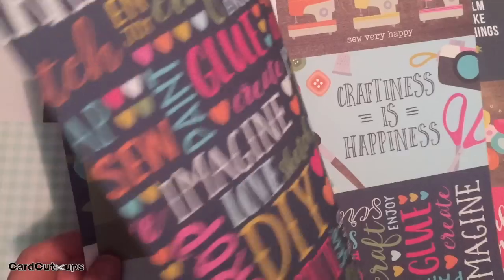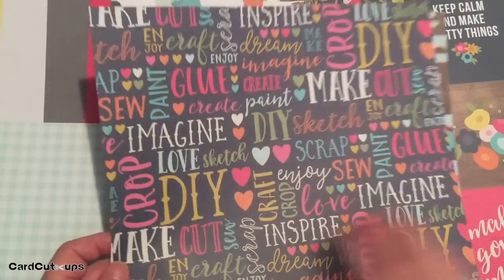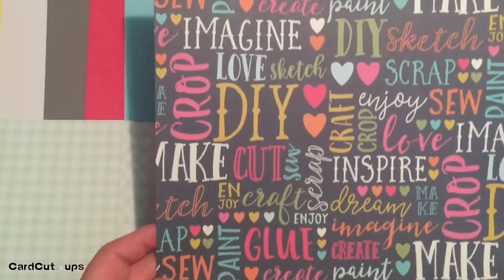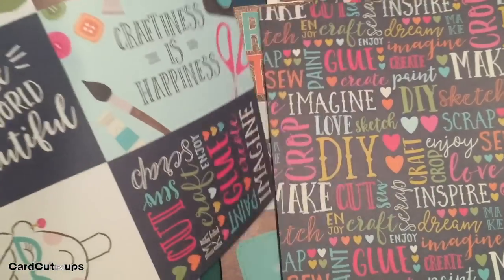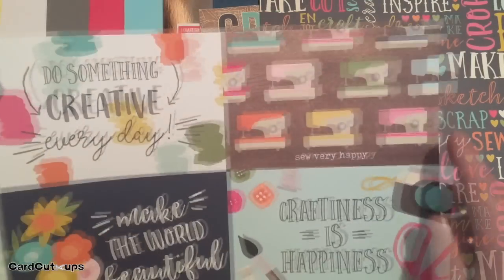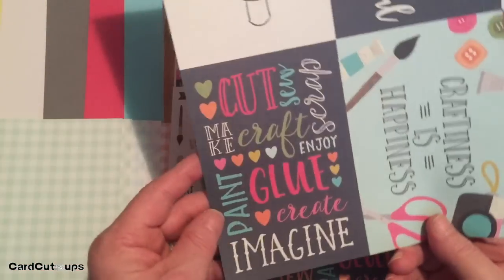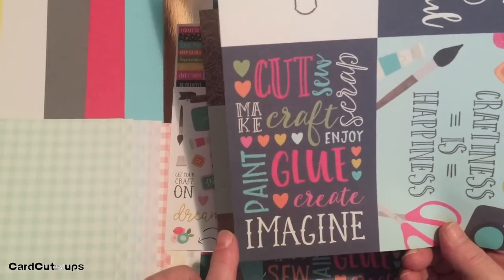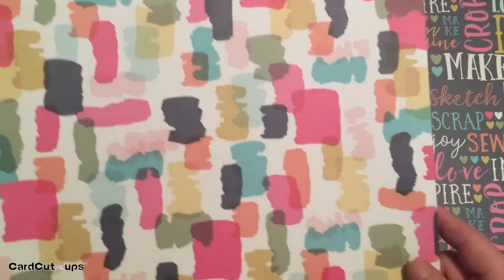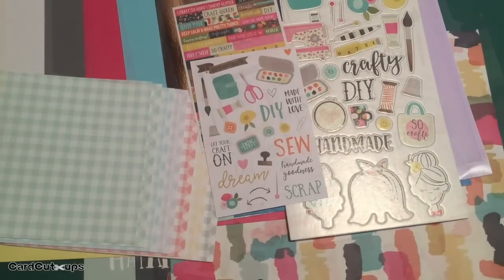Our second sheet has a rainbow stripe on one side and a big word jumble on the other — words like imagine, sketch, scrap, enjoy, craft, crop, inspire, dream. The third sheet has four by six cut aparts with big sentiments like 'craftiness is happiness' and a large pattern in a small frame, with the back featuring nice watercolor splotches — watercolor squares and rectangles. Very nice pattern paper.